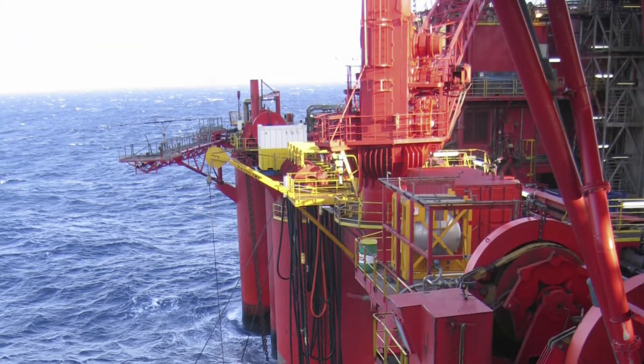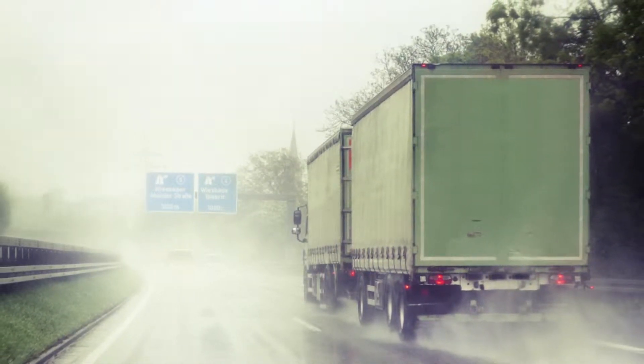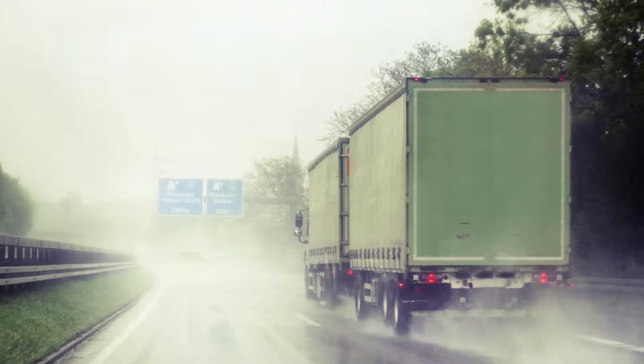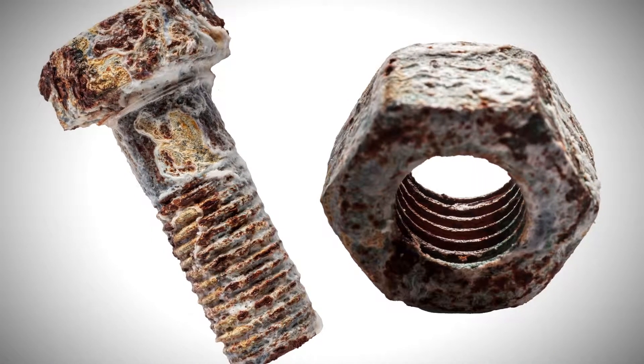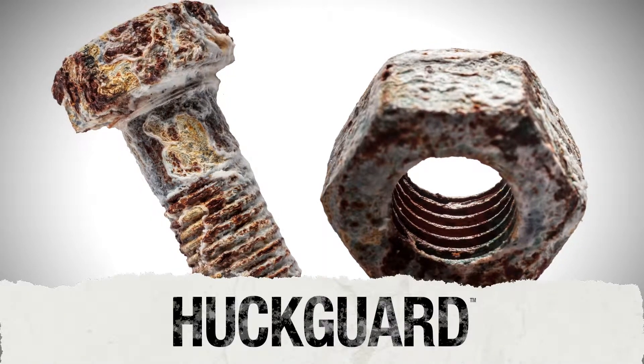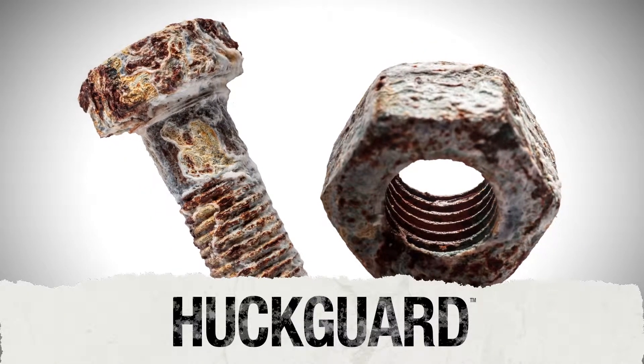Corrosion is a fastener's worst enemy. It deteriorates the threads that provide joint integrity and ultimately compromises the entire assembly. To help combat corrosion, Alcoa Fastening Systems has developed HuckGuard, an advanced coating that provides a high level of corrosion protection for Huck fasteners.